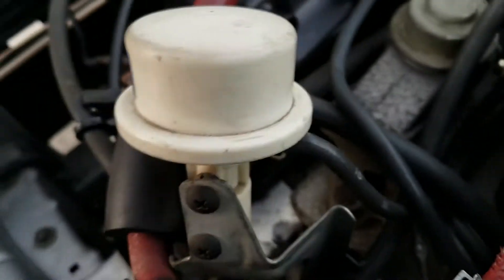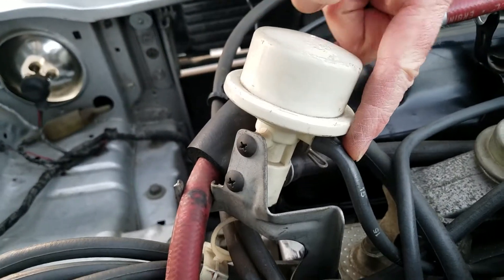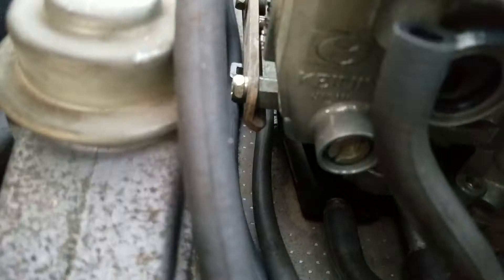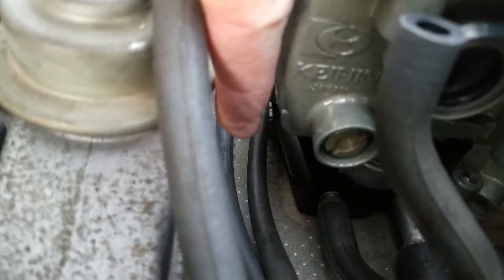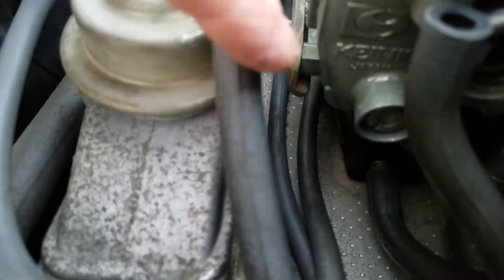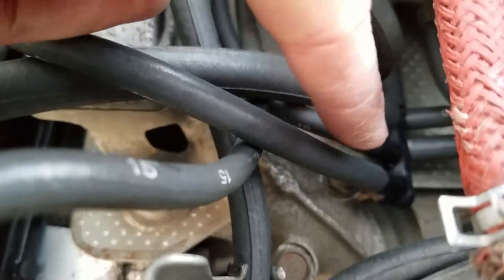Oh, I didn't mention this one — the stop valve vacuum is this 15 that goes right under there and connects right here. And the one next to it is that green tag that went all the way over there and comes over and connects as number two here.